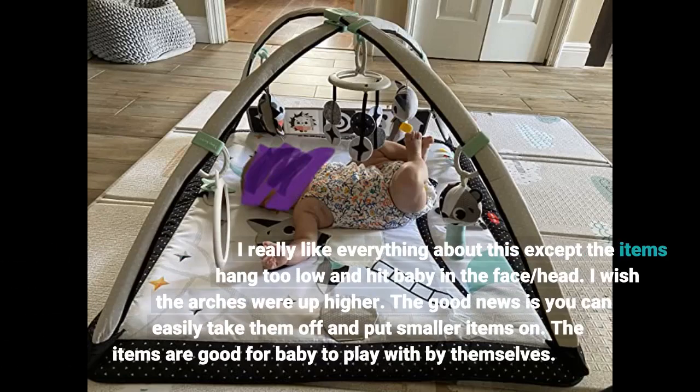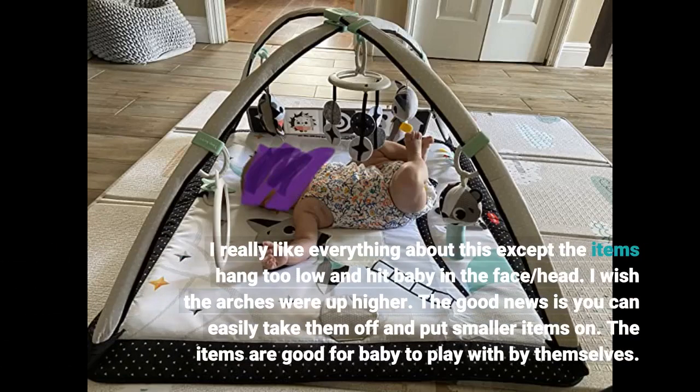I really like everything about this except the items hang too low and hit baby in the face and head. I wish the arches were up higher. The good news is you can easily take them off and put smaller items on.